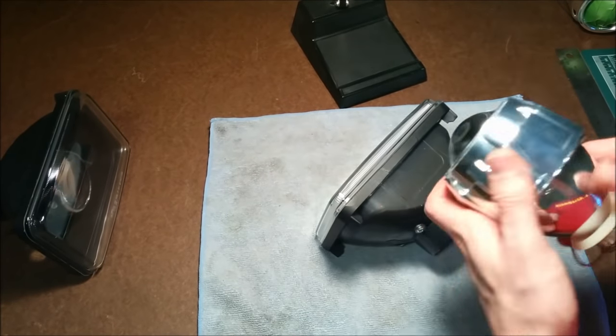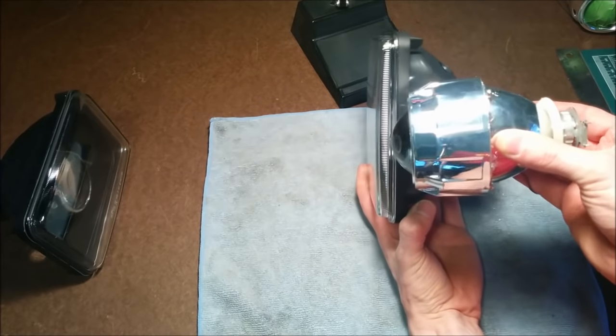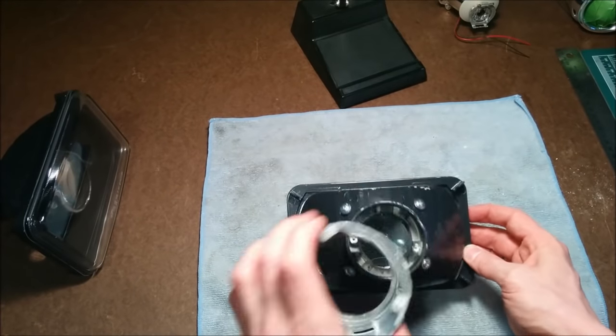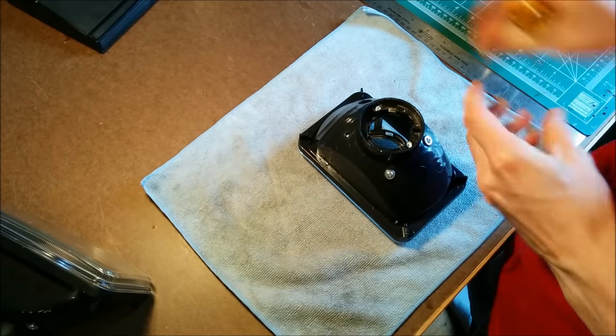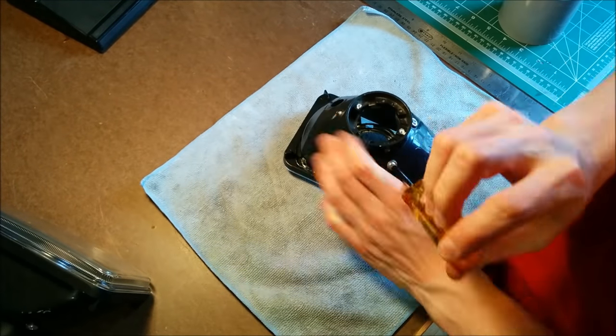I'm using a Morimoto mini projector for these lights, as they're small, compact, and relatively cheap. You can see how they compare in size to these small 4x6 headlights. At this point I realized I wasn't going to be able to use the shroud that comes with the projector because it's just a little bit too big, but I ended up using something different that I found at the hardware store for a shroud.